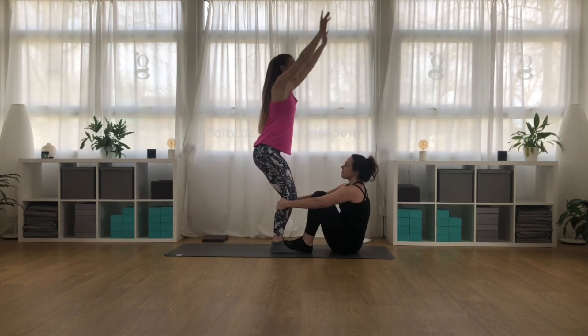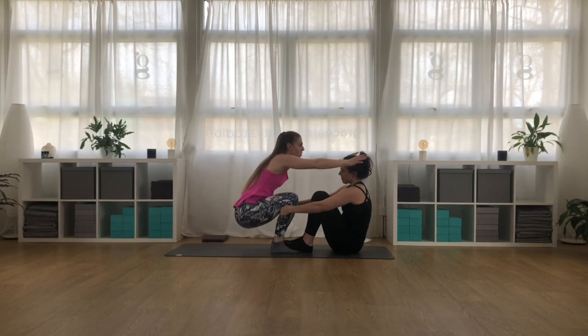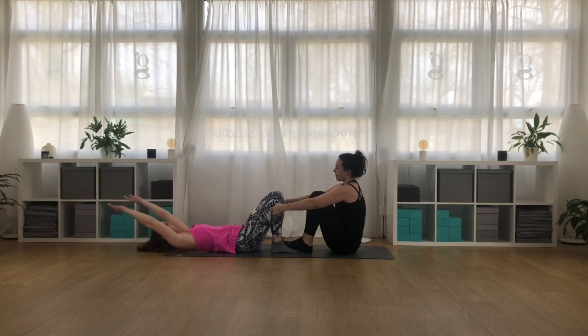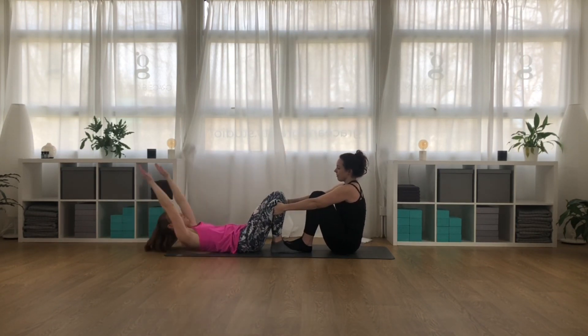Rachel is really helping me by gripping onto my calf muscles, just below my knees, and she's really pressing down through my feet.